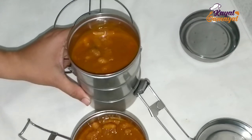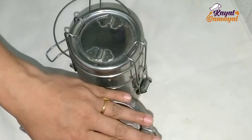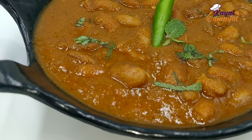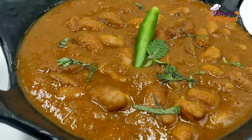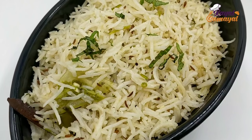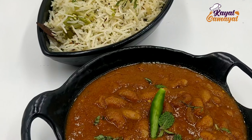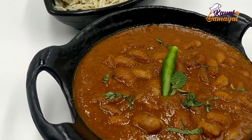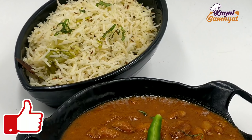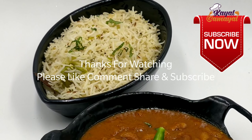We will see this recipe — you can try it. This recipe is extra special. Please like this video if you like it, share it with your friends. This is a very interesting video. Thank you.